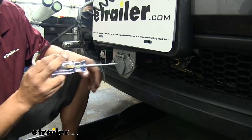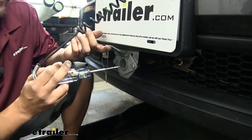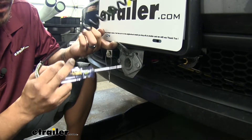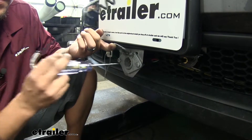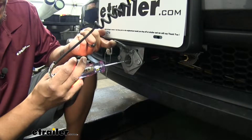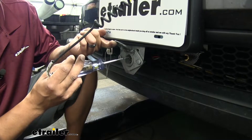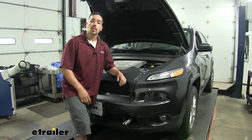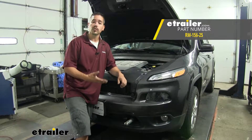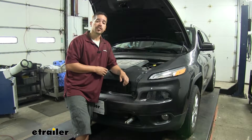One final thing I like to do to make sure everything is working properly is test the center pin on the front of the plug with a circuit tester. Since it's hooked to our battery, we should be getting a 12-volt power source at the center, which also means that when we hook up our motorhome it's going to be able to accept the charge going to the battery. We are getting power at the center pin but not in any of the other ones, which means they are isolated and none of our wires crossed over. Once you verify that everything's working, that'll finish up your installation and your look at the Roadmaster Charge Line Kit for towed vehicles on our 2014 Jeep Cherokee.